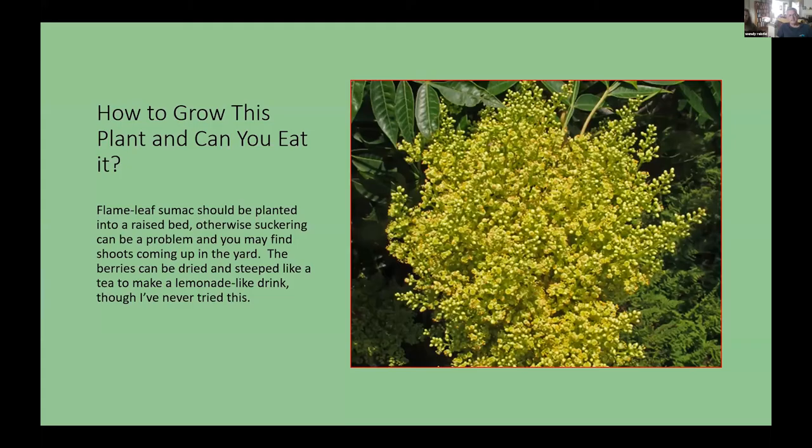Everyone always asks: can you eat it? You can't eat the berries raw, but people do use them — they make a lemonade-like drink by steeping the berries just like you would make a tea or iced tea. I've never tried it myself, but I hear it can be quite good.